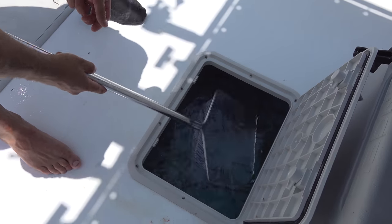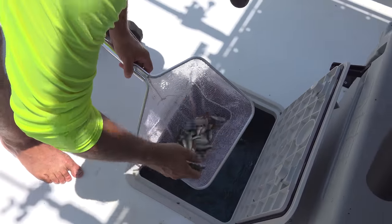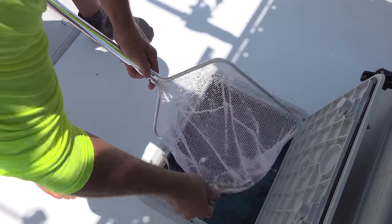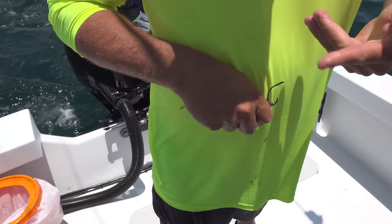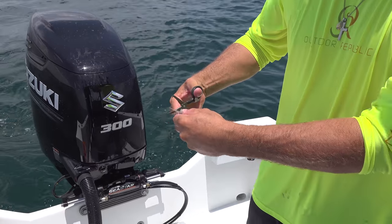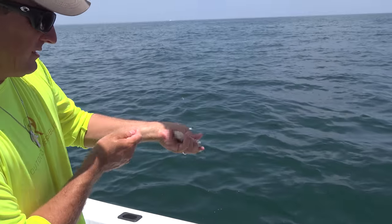Let's get a nice big fat sardine in here. That's a dead one — ooh, there's a live one. That's what I'm looking for right there. Take that hook and hook them right through the hard part of the nose. Just trim up his tail a little bit to keep him from outrunning the snapper.